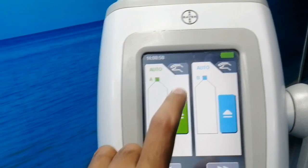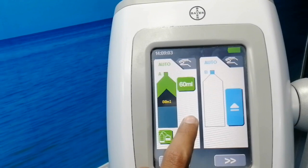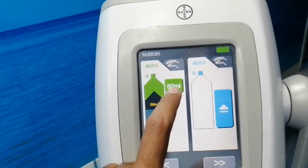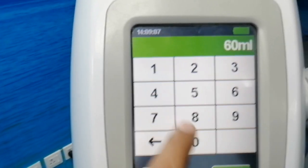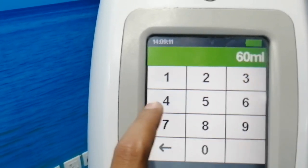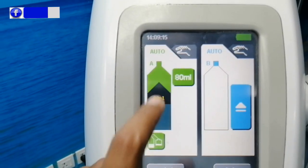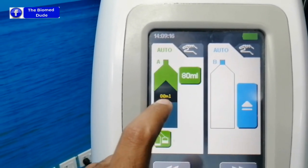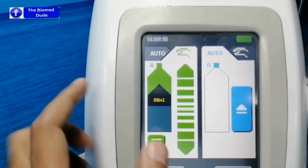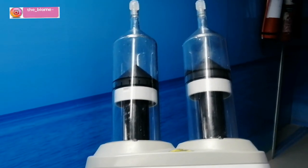I just press the auto filler and here are the settings — currently at 60 ml, the total value of the syringe. I can press a different value like 80 ml. Here is the auto filler and now the setting is 80 ml. There is also a manual mode where you can increase or decrease the volume of the syringe.